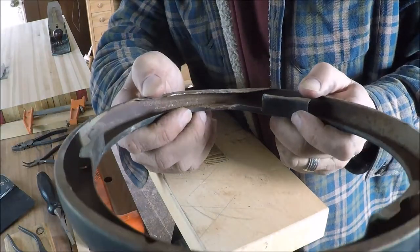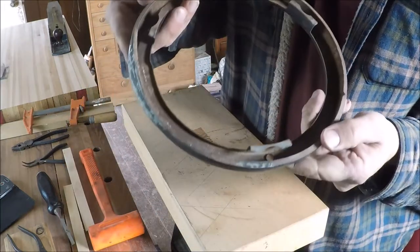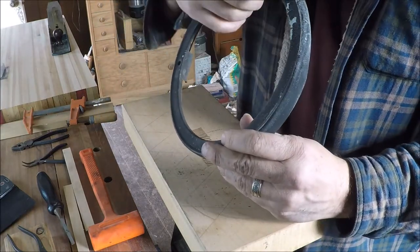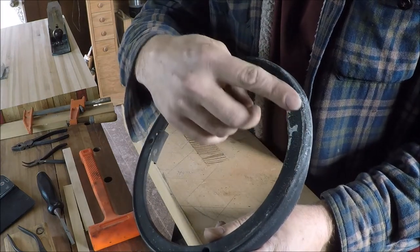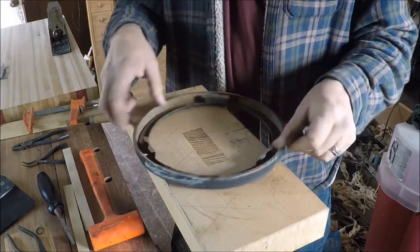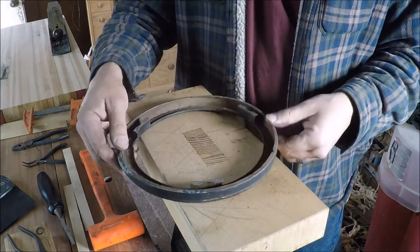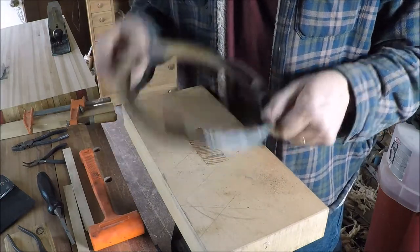I've gotten that opened up quite a bit better now. Let's see if we can straighten this part of the face a little bit more. You can see it's still bent, but it is actually kind of coming back. We'll have to fuss with it a little bit once we're done.